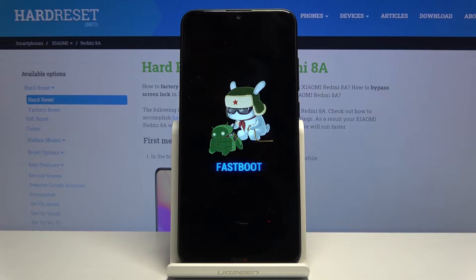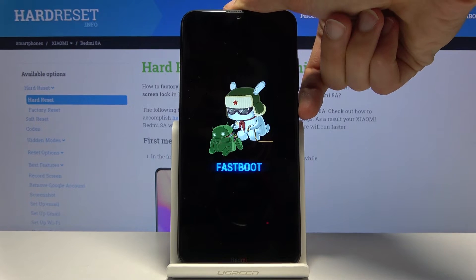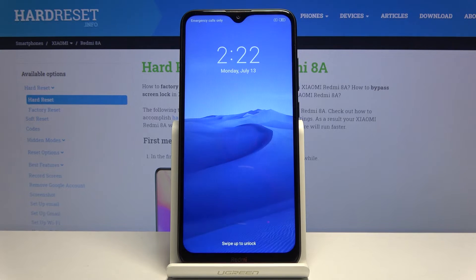That is how you access it. Once you want to leave fastboot, all you need to do is hold the power key until the screen turns off. And there we go.